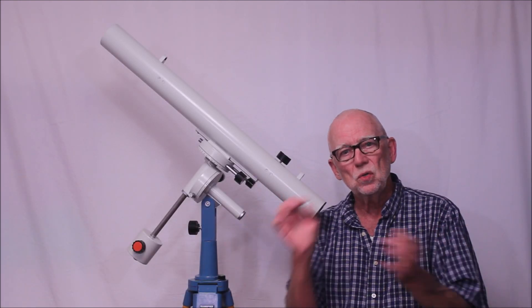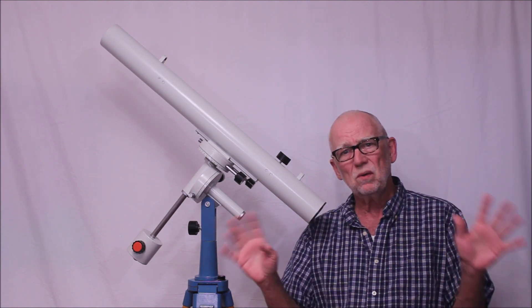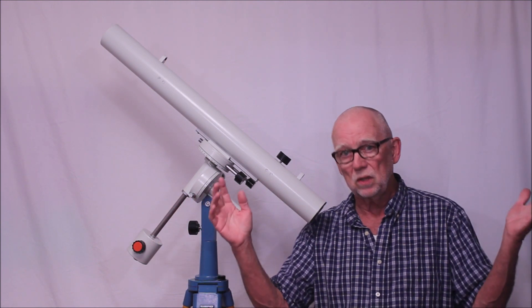Such little tiny minor things — even dust — I think you should leave it alone. You're better off to just leave it alone, use the telescope, and enjoy it. It's gonna be fine.